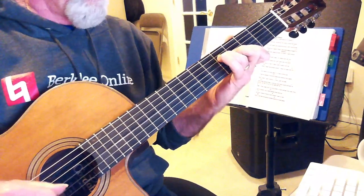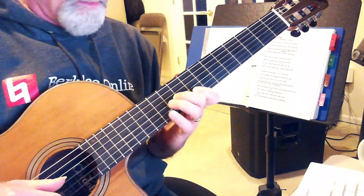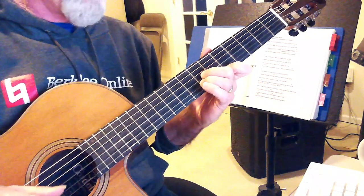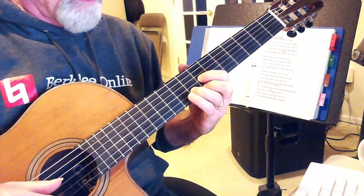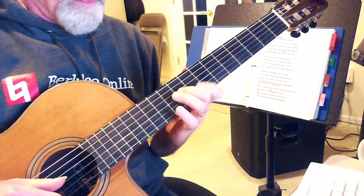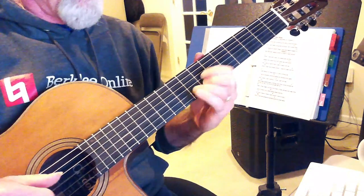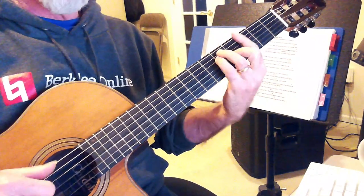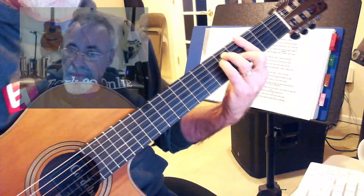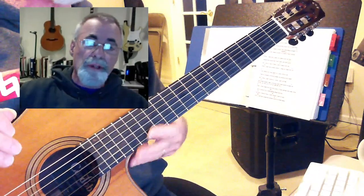Sloop John B — that's a great tune, not too hard to play. Beach Boys, 1966.